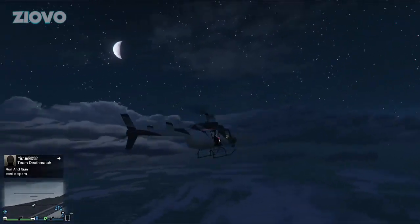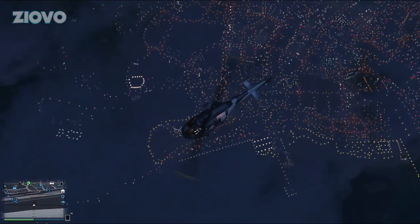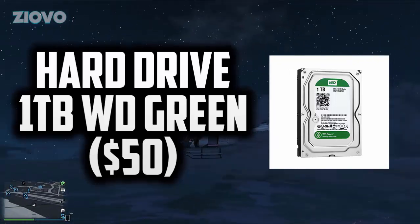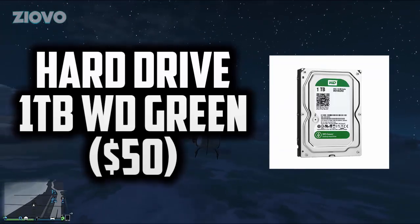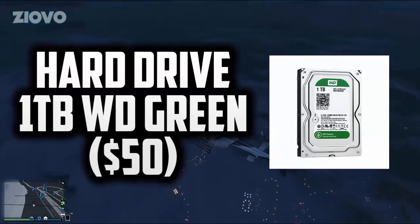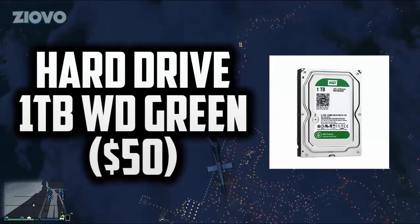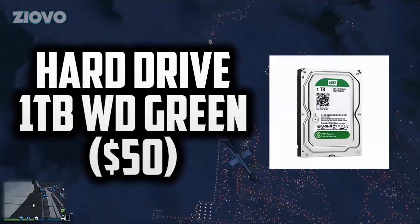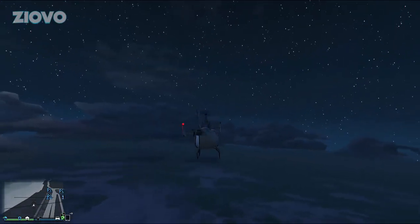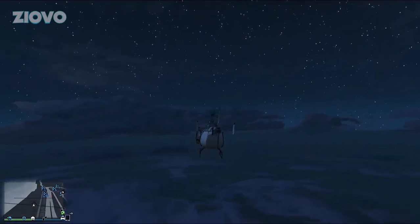For storage we chose the WD Green 1TB hard drive. WD is an amazing brand — I personally have the WD Black and the WD Green, and they're both really good. A terabyte is more than enough for what you'll need: Windows 10 isn't very large, which leaves plenty of space for video files or whatever else you're using this computer for.